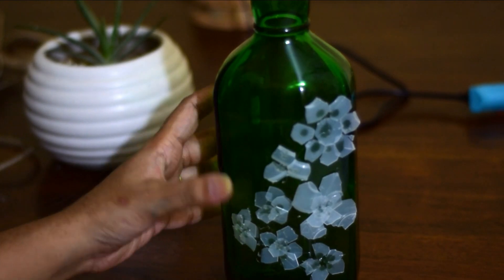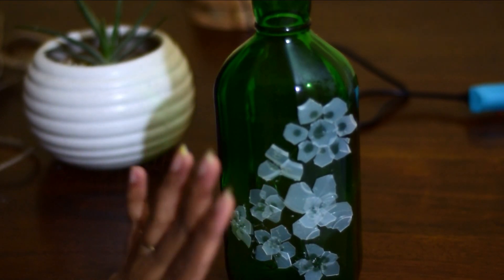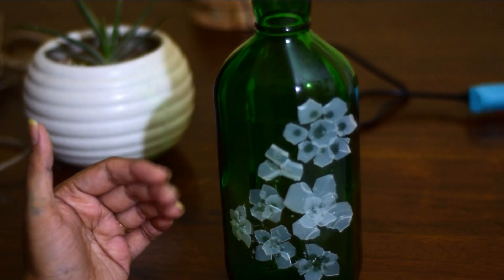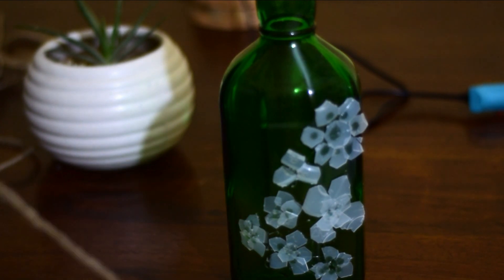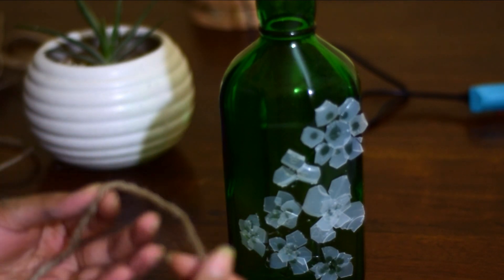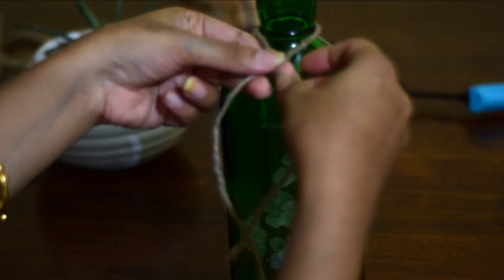So as you can see I have attached all these bits and pieces to the bottle. Now these may not be perfect — the shape of the flowers may not be perfect — but the 3D effect that it will add to your bottle will enhance its beauty. And now if you have a twine or any other ribbon, whatever you have with you, I am just going to tie a knot here.